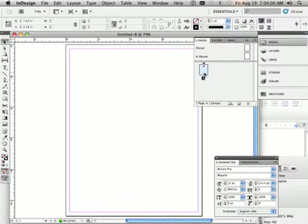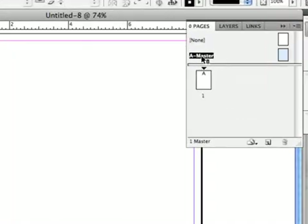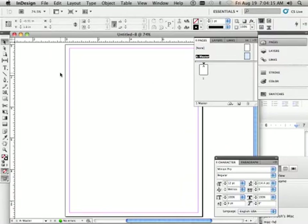Let's go into the Master page — we do not want to put this on our front page. Double-click A Master and make sure it's highlighted and blue. That assures that you are on the Master page.